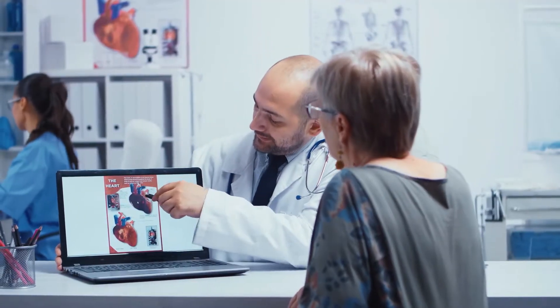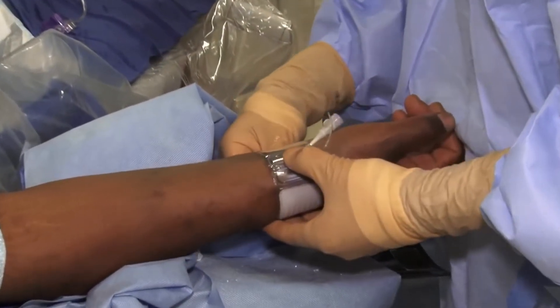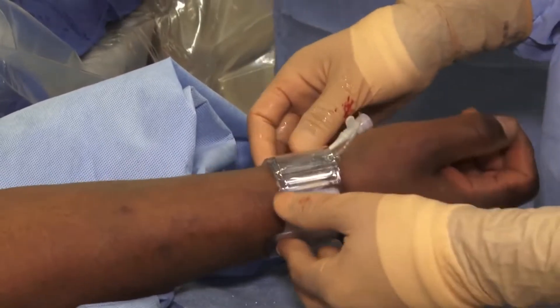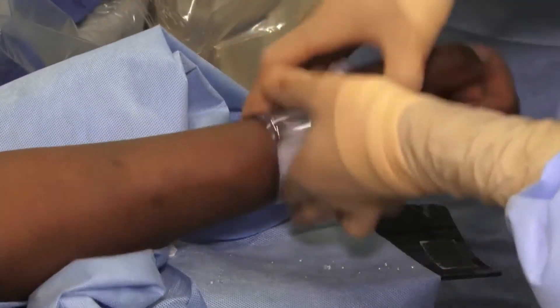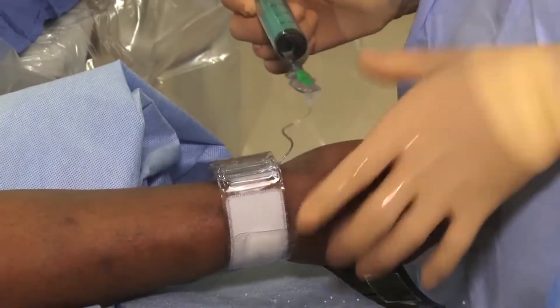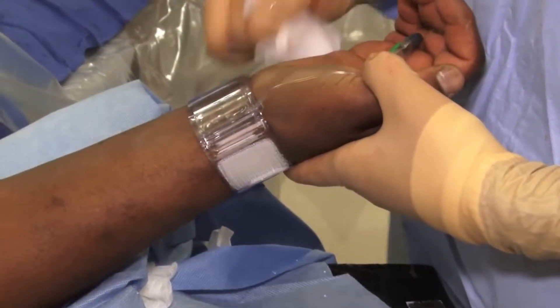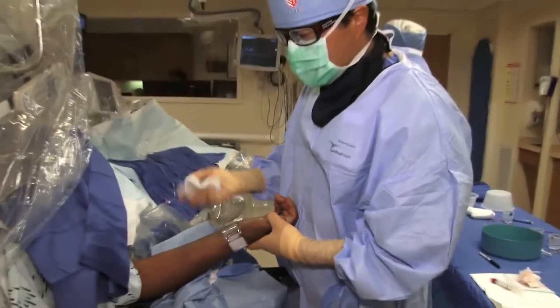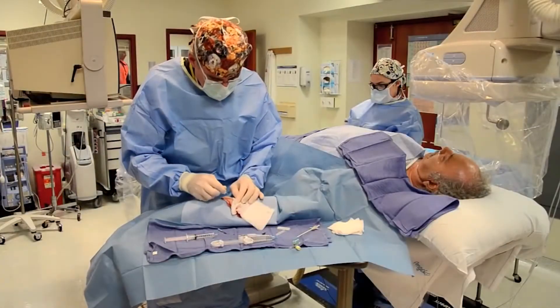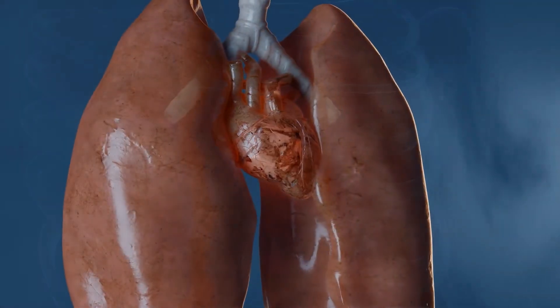A doctor's initial step in opening a narrowed or blocked artery in the heart is to carefully pass a slender tube catheter through a major blood vessel up to the heart. All they require is a pressure bracelet around the wrist to conceal the little incision right under the base of the thumb. Alternatively, a puncture site near the groin is linked to higher bleeding and may necessitate strong pressure for at least 10 minutes after the treatment, which can be irritating. To help control bleeding, doctors sometimes need to use a tiny stitch or plug. You must also lie flat on your back for hours afterward, which might be hard if you have hip or back stiffness, lung disease, or a heart problem.